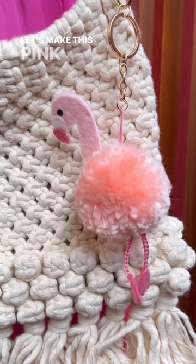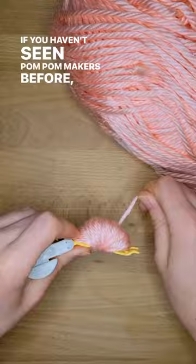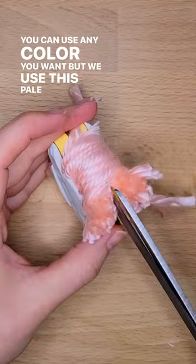Let's make this pink pom-pom flamingo! If you haven't seen pom-pom makers before, they are seriously cool. You can use any color you want, but we use this pale pink to match our flamingo.